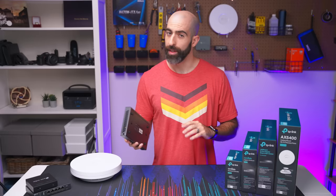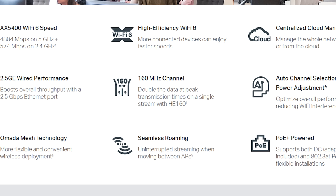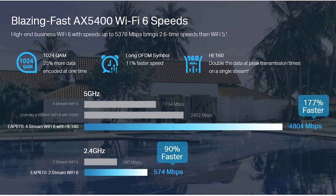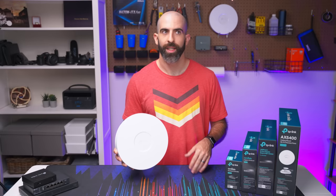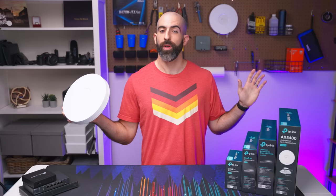Let's jump into the access point. This is the EAP670. It is a Wi-Fi 6 access point with a full 160 megahertz channel, so you are getting the most out of Wi-Fi 6 with this — obviously not Wi-Fi 6E, but nothing really uses Wi-Fi 6E right now. On the 5 gigahertz channel, you get 4,800 megabits per second throughput, which is a lot. And on the 2.4 gigahertz channel, you're getting 574 megabits throughput, but nothing really uses 2.4 that much anymore besides older devices and IoT stuff.